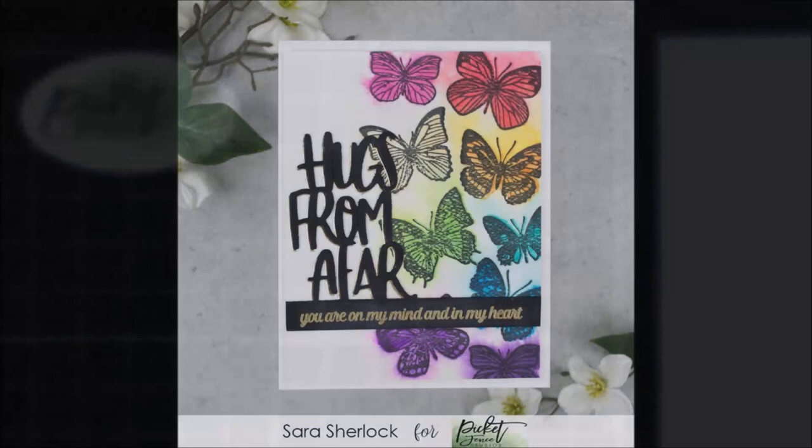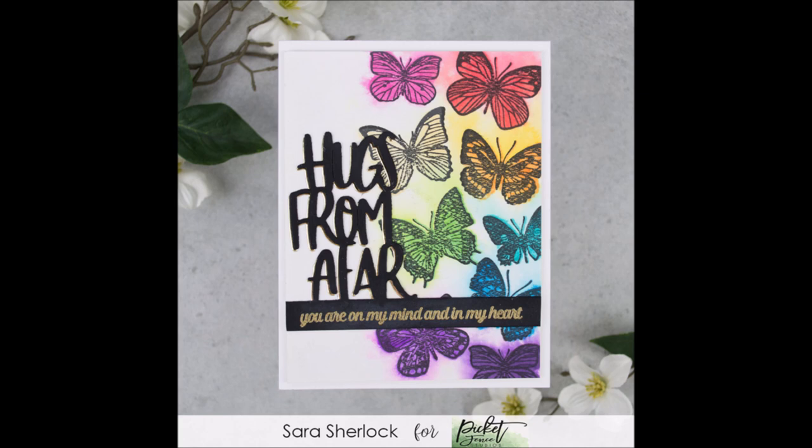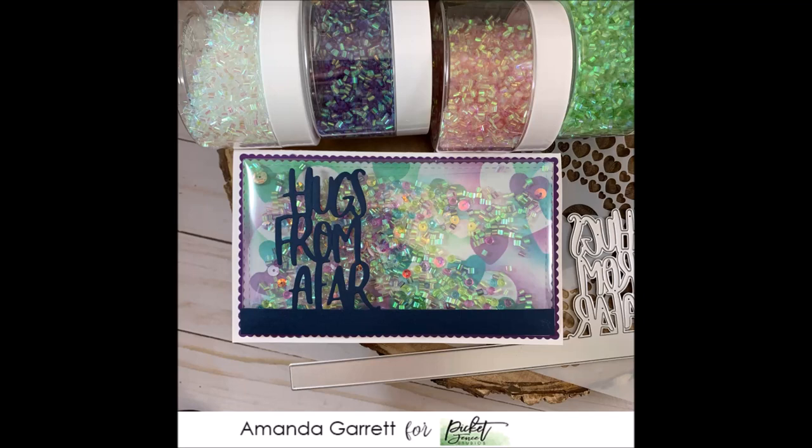This first card example from Sarah shows how you can use the Hugs from Afar die on an A2 card in a vertical format — it really shows the versatility of these dies and how you can use them on different sizes. Sarah has paired hers with the Butterfly Beauties. This next card from Amanda shows how you can use that die on a mini slimline card, and Amanda created a beautiful shaker card using some of the Shaker Garnish I showed you a few moments ago.